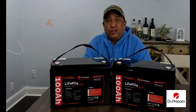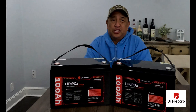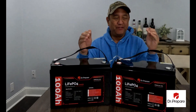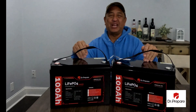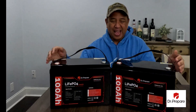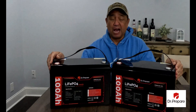Hey everyone, this is Ben, and thank you for joining us on another episode of the Semper Gumby channel. Once again, we are here with another review of lithium iron phosphate batteries, also known as LiFePO4. What I have in front of me are two batteries from Dr. Prepare.